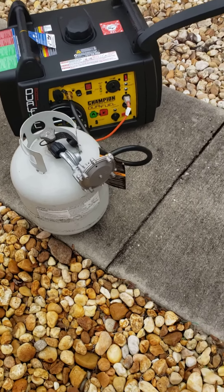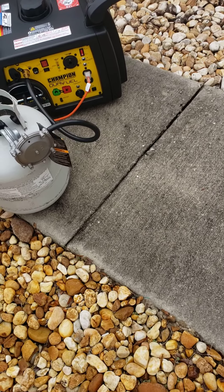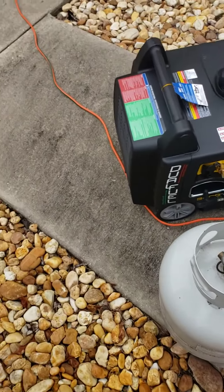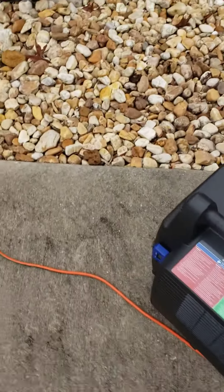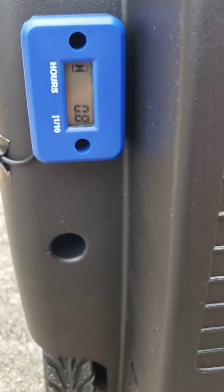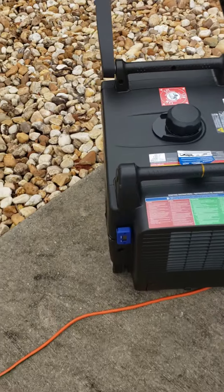I haven't tried gasoline in it. I'd rather run it on propane for now until I can get some new gas when I'm on the road. The hour meter shows that it's almost at its first hour.